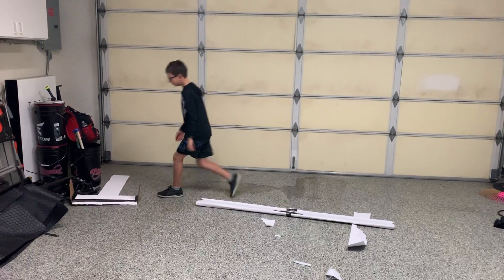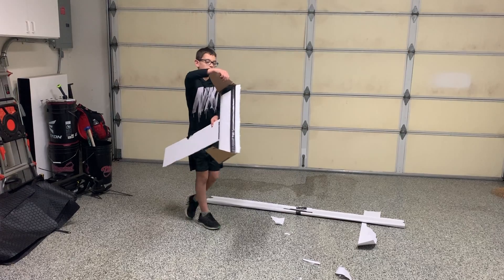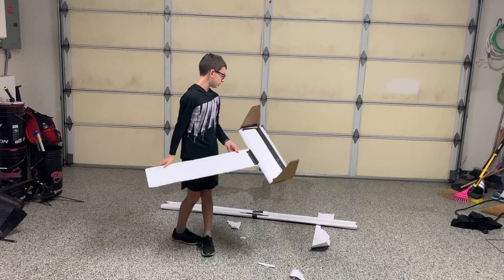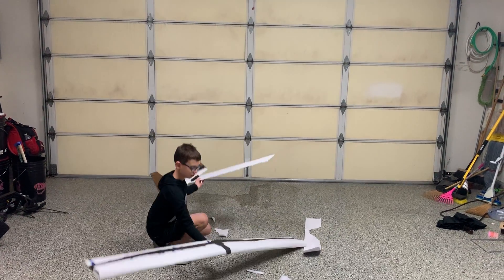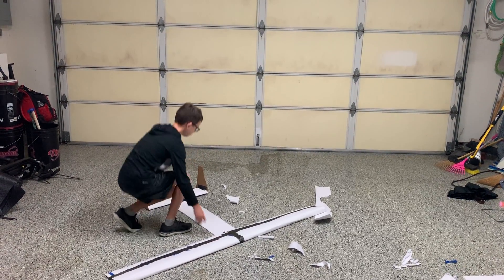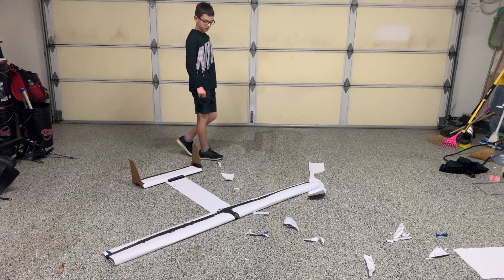Wow, that went pretty well — and it didn't even have wings yet. I just built the tail, put these little thin stabilizers on it, and put the center piece in. All we have to do is make a few minor adjustments and we're pretty much ready to go. It's getting a little late so I might have to fly it tomorrow.